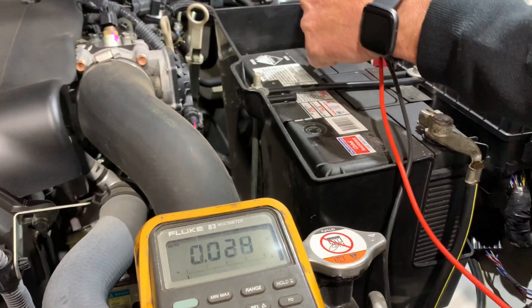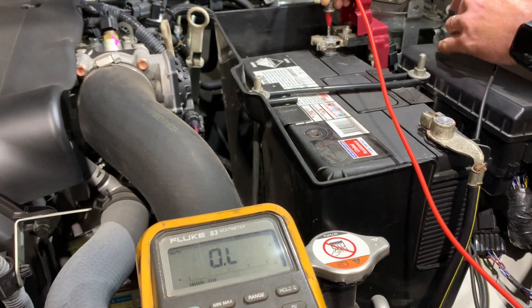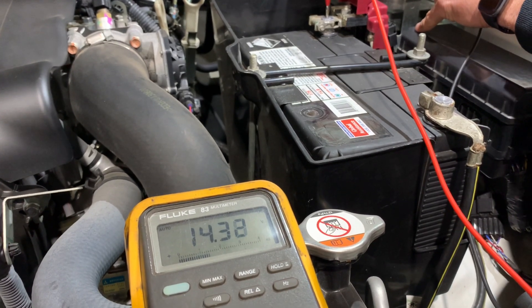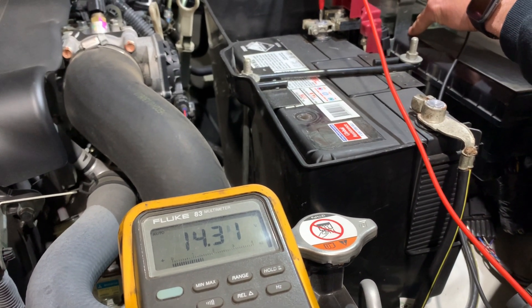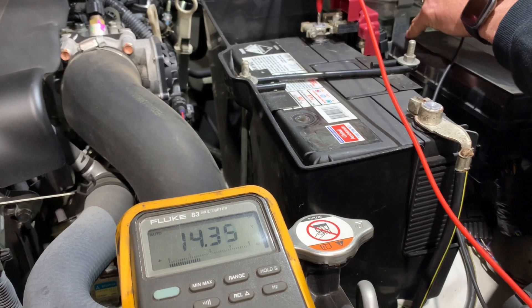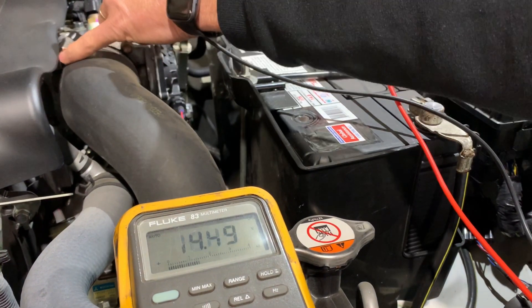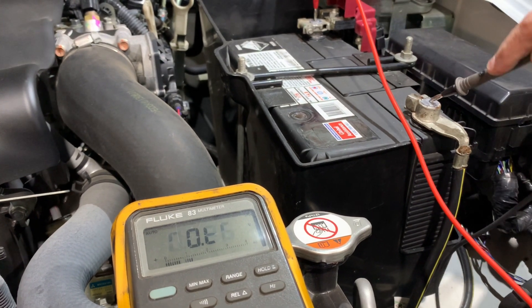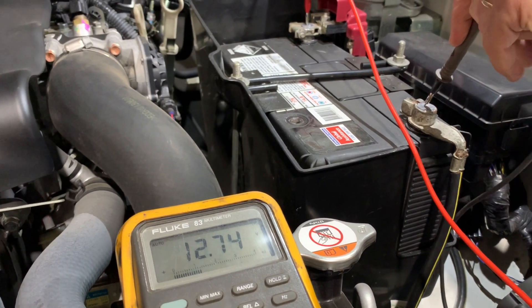If we go from the centre post here to chassis, we've got 14.3 again. So we've got the same voltage from the positive centre to our block and to our chassis. But if we go back to post to post, we've only got 12.7 there.